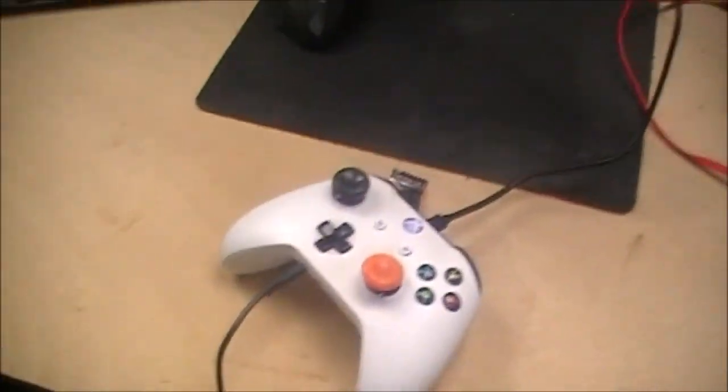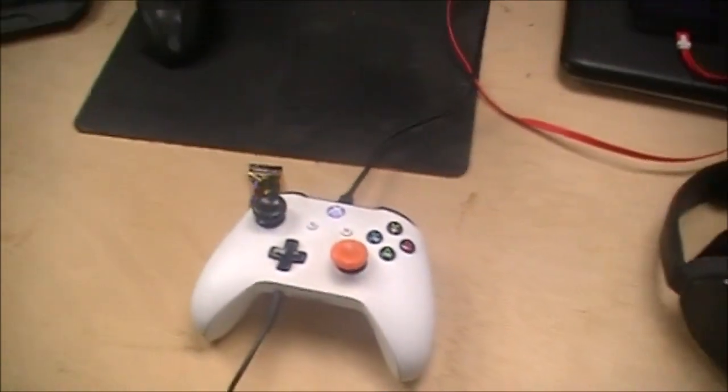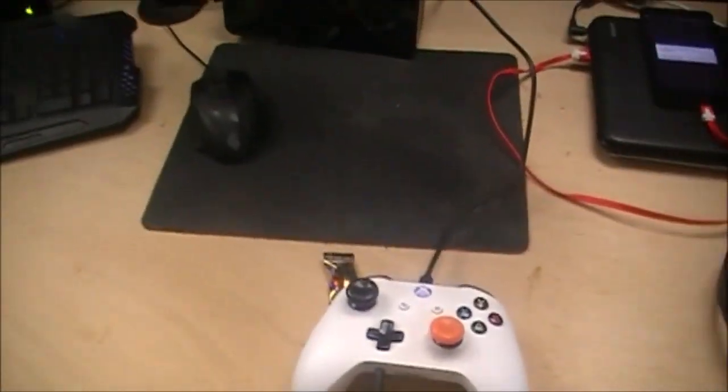...the Xbox One with the Xbox One controller with Forever Grips. I am sponsored by them, so if you guys want a discount code on those, it will be linked in the description down below.